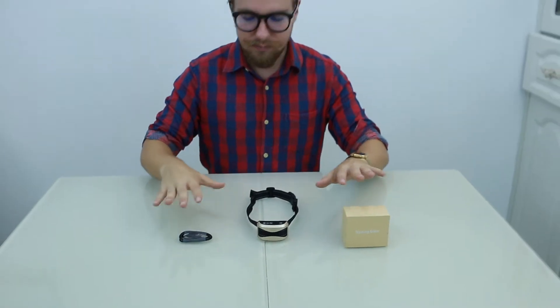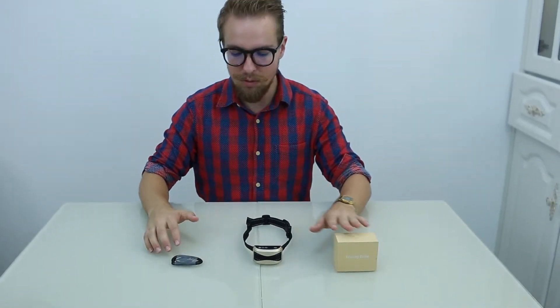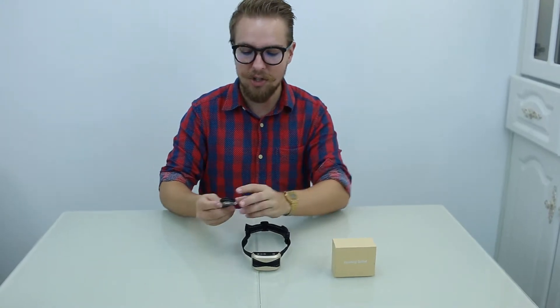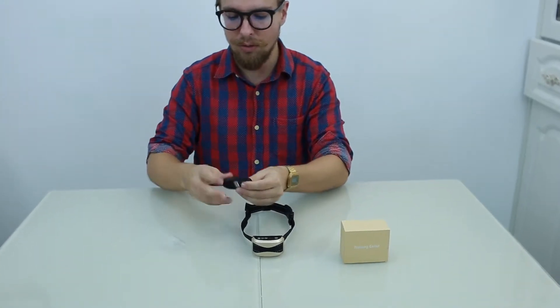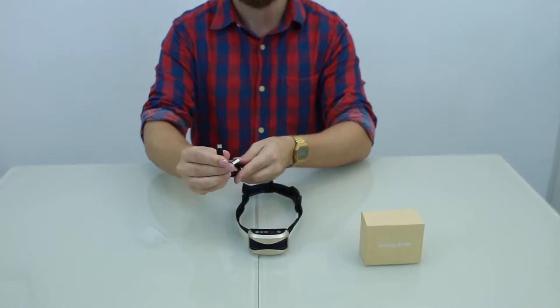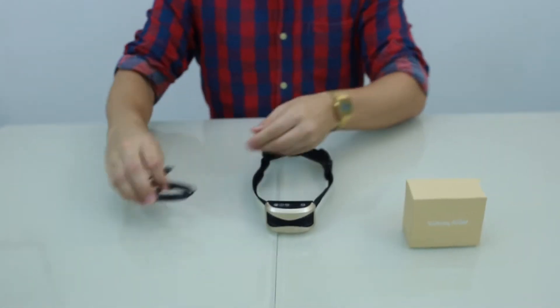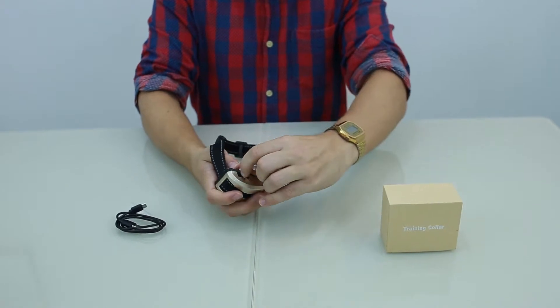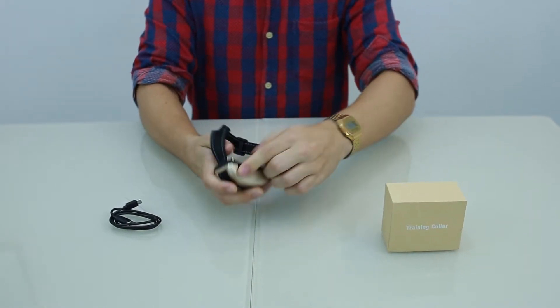Out of the box it's pretty simple. You have the USB charger — a simple USB charger with one of the universal USB docks, which plugs easily into the bottom of the device.